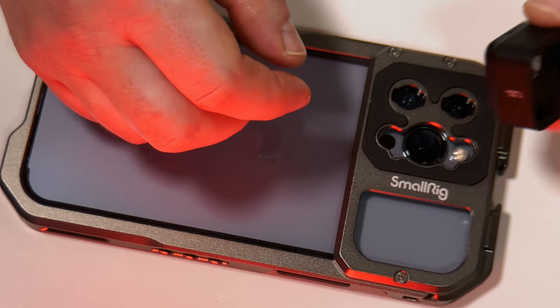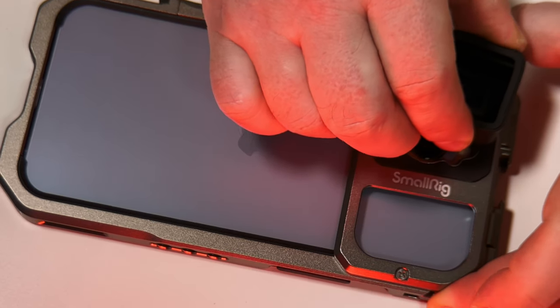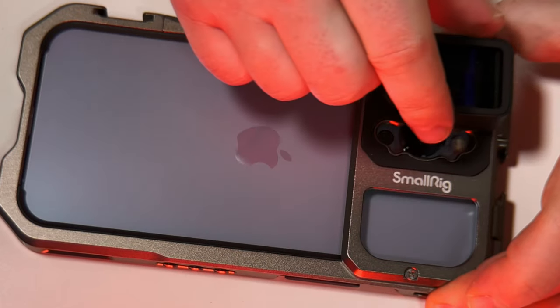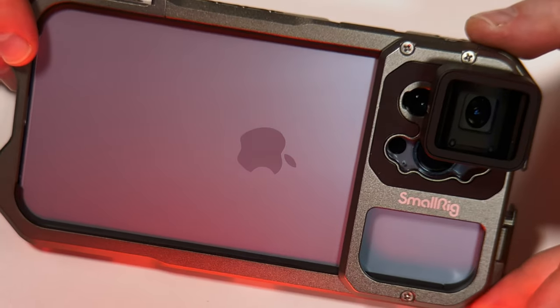Let's just place this in — we're lining this up at 90 degrees and it is quite a snug fit. So we just twist that 90 degrees, and now our anamorphic lens is nicely attached.